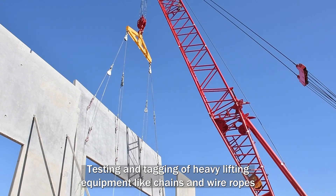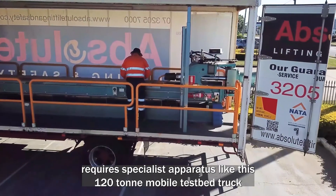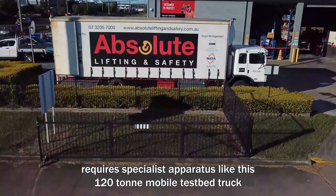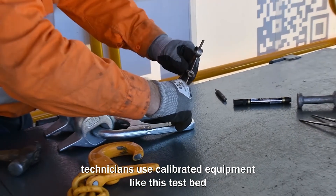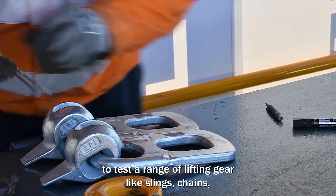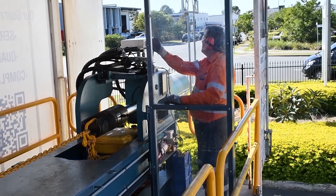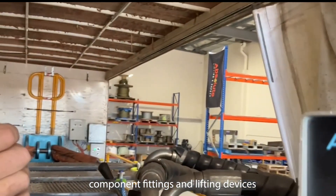Testing and tagging of heavy lifting equipment like chains and wire ropes requires specialist apparatus like this 120-tonne mobile test bed truck. Competent testing technicians use calibrated equipment like this test bed to test a range of lifting gear like slings, chains, clutches, component fittings and lifting devices.